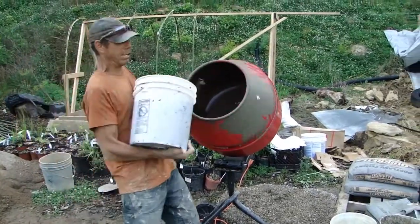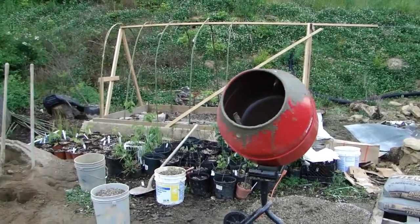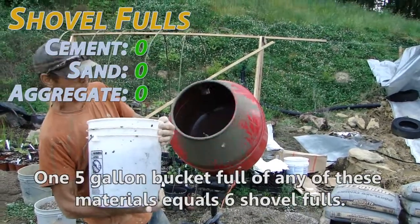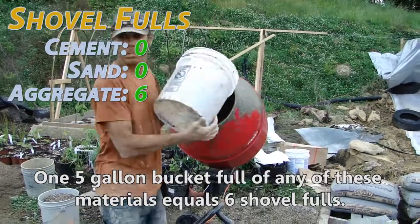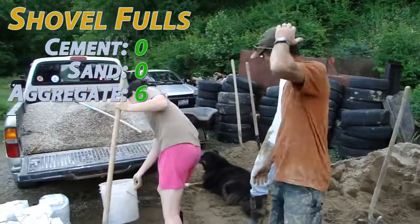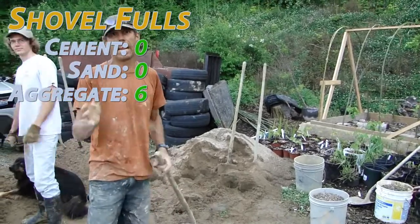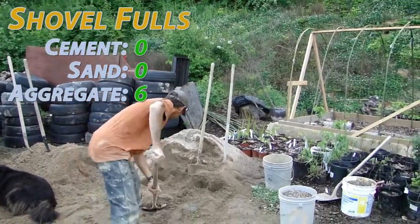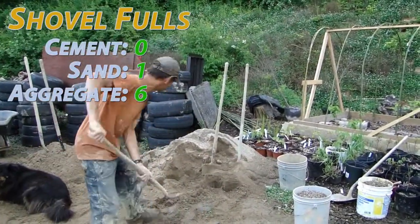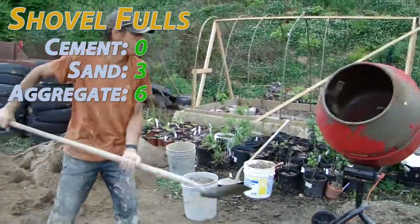I started with half a bucket of water. Now I have a bucket of gravel which equals about 6 shovelfuls. Jenny, my fine assistant, is going to put in 4 to 5. I'm going to put in half the sand — we need 18 in total, I'm going to put 4 in. My fine assistant Dan is going to start putting in the cement. How many shovelfuls do you want?